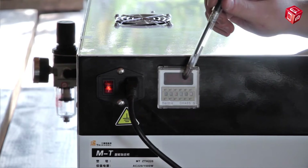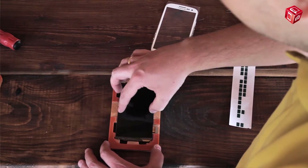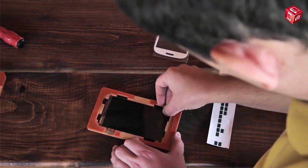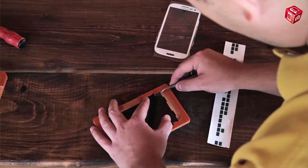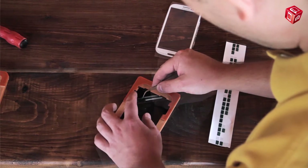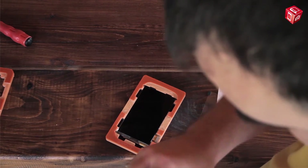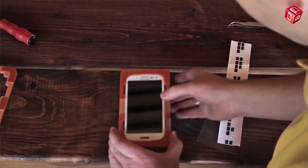The recommended warm-up time is 30 seconds. We have already prepared a display and glued an OCA film on it. Put the display into a fixator. Carefully remove the protective film from the OCA film using a special sticker. It is very important to check the glass for scratches and dust. Now put the glass on top of the display and slightly press it in the center.